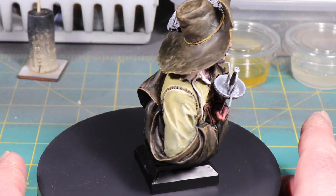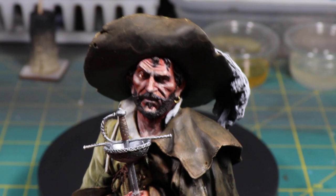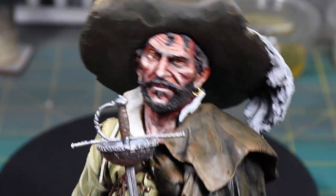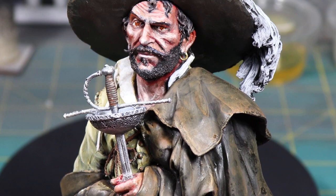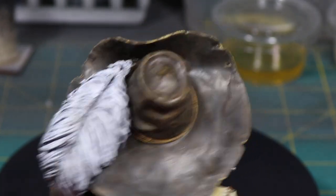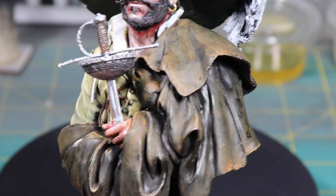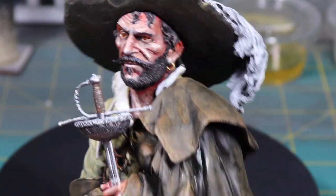Let me stop this real quick and bring this up a little bit closer so you can see it. Just adjusting the lights a little bit here. So there's the figure himself. I think this turned out really well. I'm really happy with the piece. I think the colors all worked out really well. So that's a real quick video just to show you what I had done.